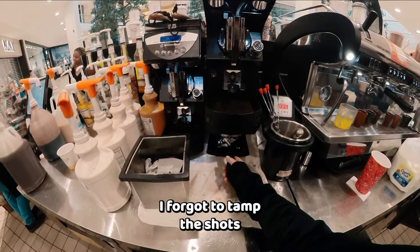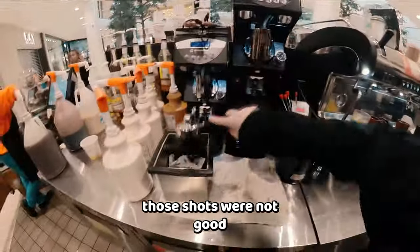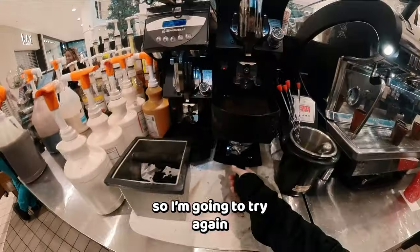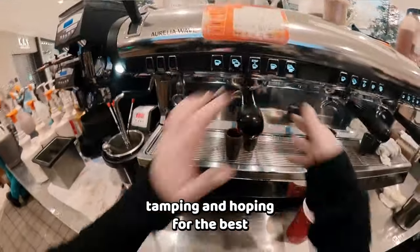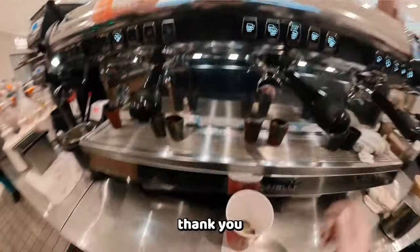I forgot to tamp the shots. Checking the temperature. Those shots were not good, so I'm going to try again. Tamping and hoping for the best the second time around. Get rid of the pucks right away — your espresso machine will thank you.